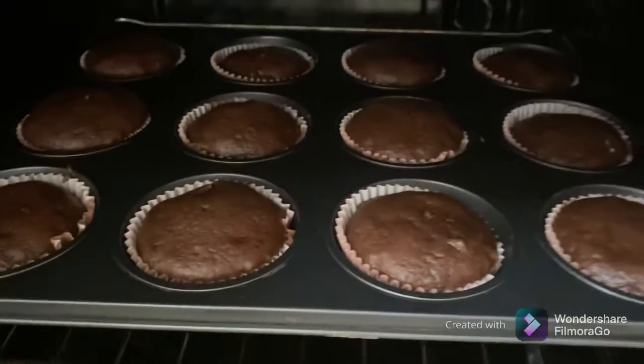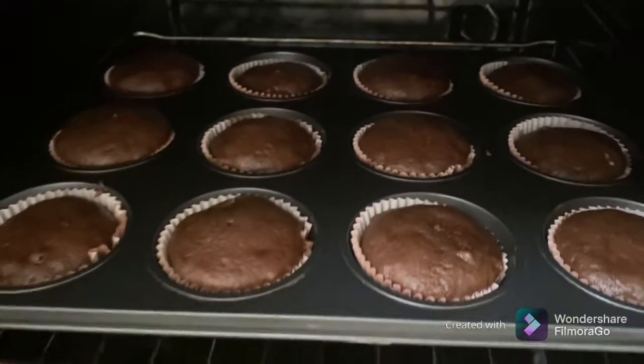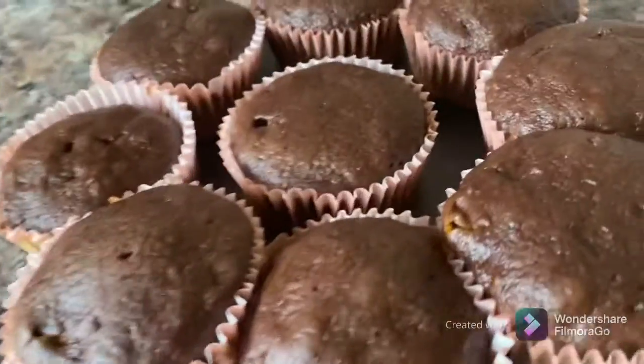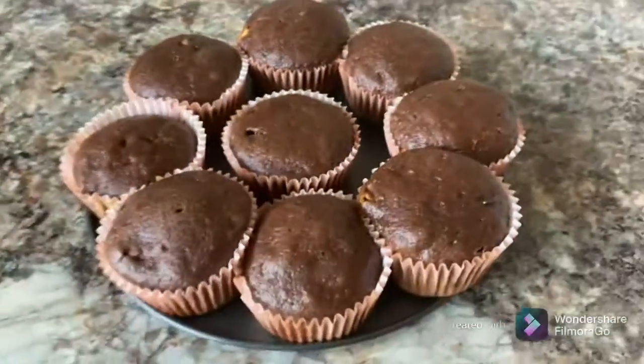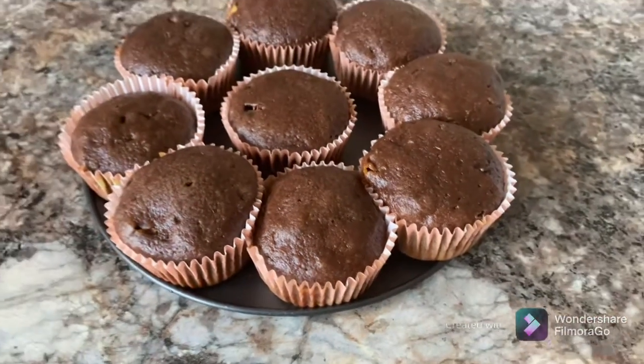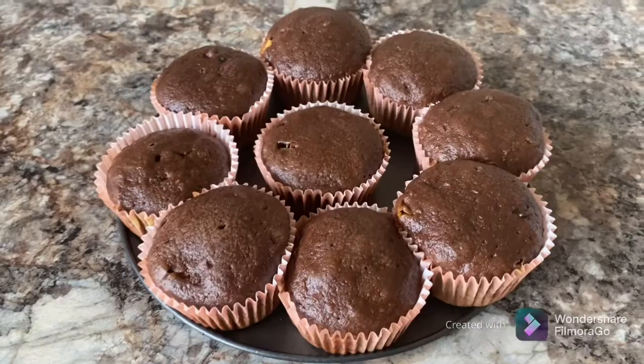So now it's been 21 minutes and they're all done. These are our cupcakes — they're very yummy and they're very soft. I hope you enjoyed this video.